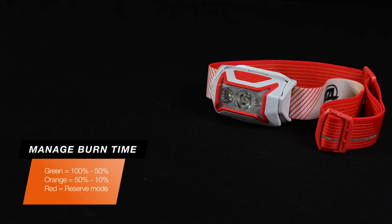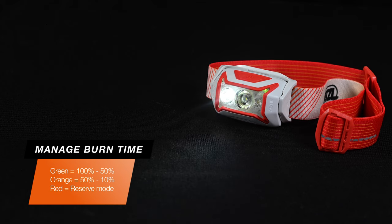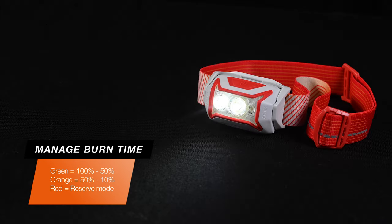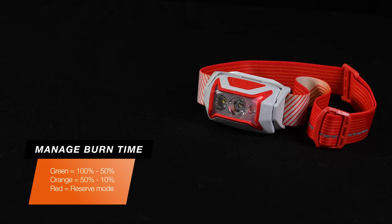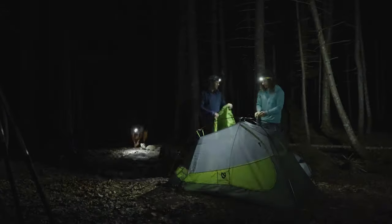The energy gauge helps you keep tabs on how much burn time you have left. The green light equals 100 to 50 percent, the orange light equals 50 to 10 percent, and the red light means the lamp has reached the end of its burn time and is now in reserve mode, offering just enough brightness to help you get through a dark situation.